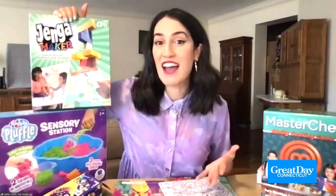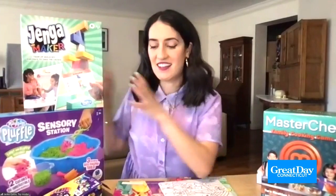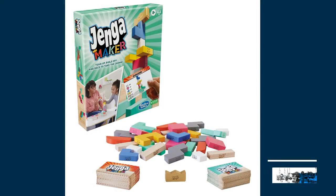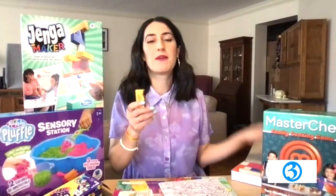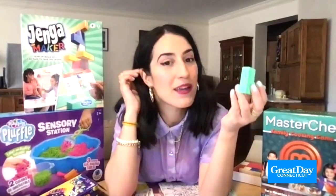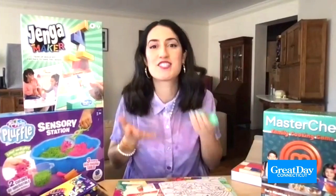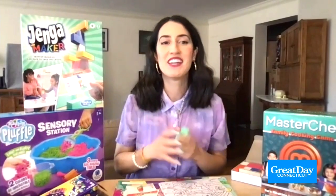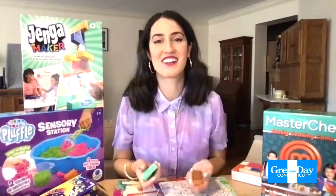Now the Jenga Maker from Hasbro. We all know Jenga — it's that stacking game where you're trying not to knock over the pieces. Well, this is a new take on the game. You'll actually be making different objects using these colorful Jenga bricks. You take these cards and build things like the Loch Ness Monster, a lobster, a giraffe, a wedding cake. You're working in teams, trying to be the fastest to build three different things, and your teammate has to describe it to you. It's really fun, and there's still a balancing element — it might fall over — but you're also racing against the clock and your teammates.